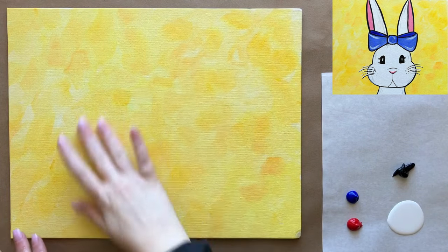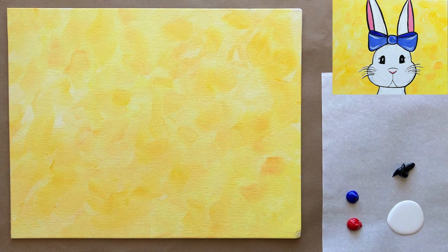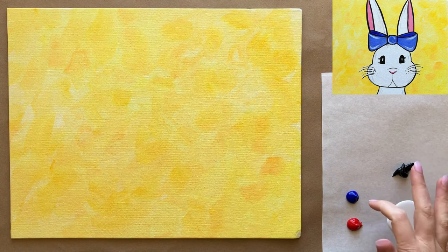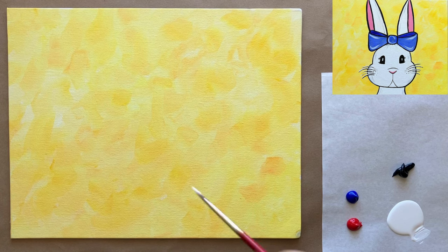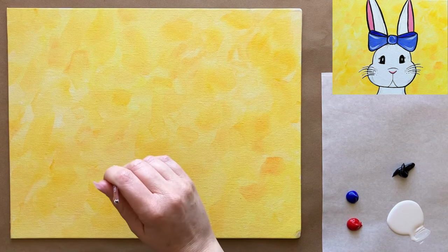Welcome back, artists! We have a completely dry background and some fresh colors on a new piece of palette paper. I have some cadmium red, a little bit of ultramarine blue, and some black and white. We're going to jump into the main part of today's painting — our adorable bunny. I'm going to do a little sketching with a paintbrush rather than a pencil, using my second-to-smallest paintbrush and a little bit of white.